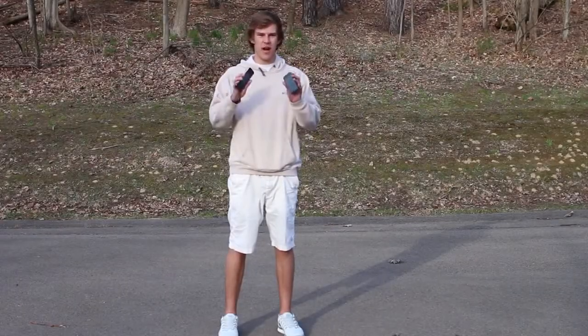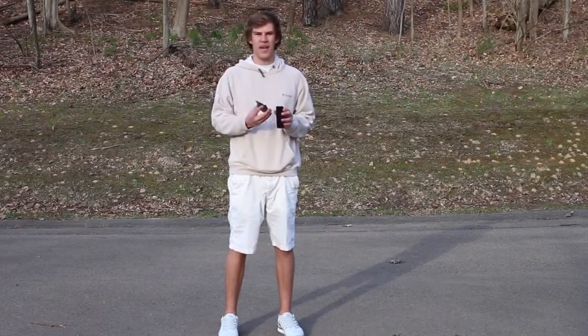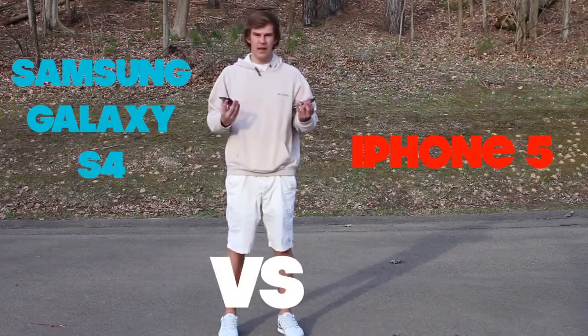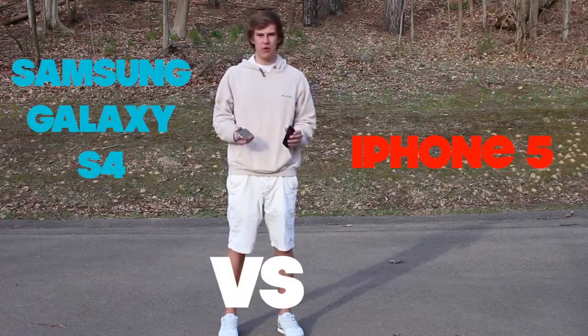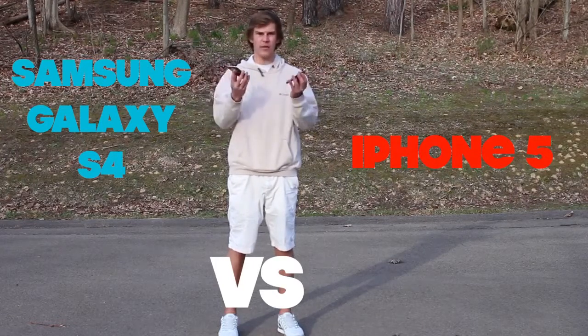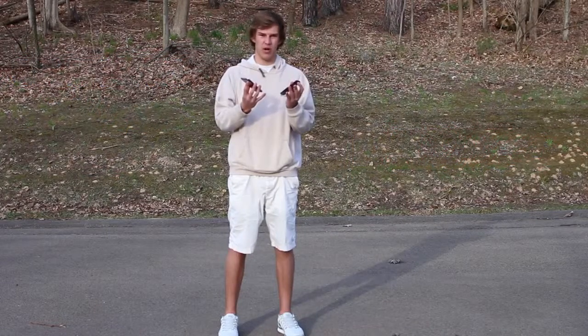Hey everyone, how's it going? Here today with an awesome video which features a drop test between the Samsung Galaxy S4 and the iPhone 5. It's fairly obvious that these are the top of the line phones when it comes to Android and iOS, both being the rivaling predecessors in today's market of 2013.